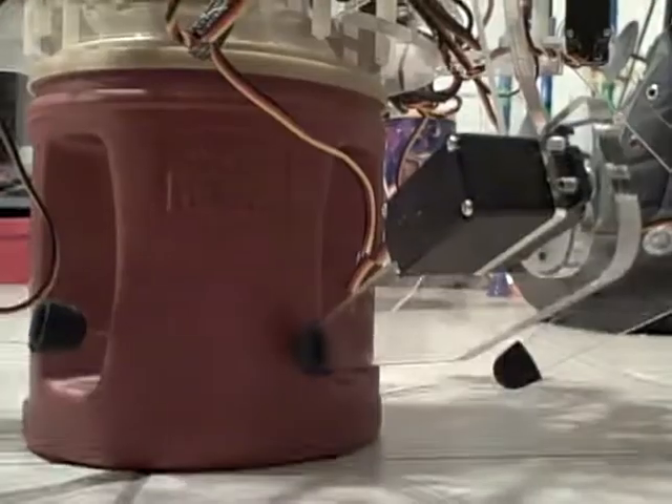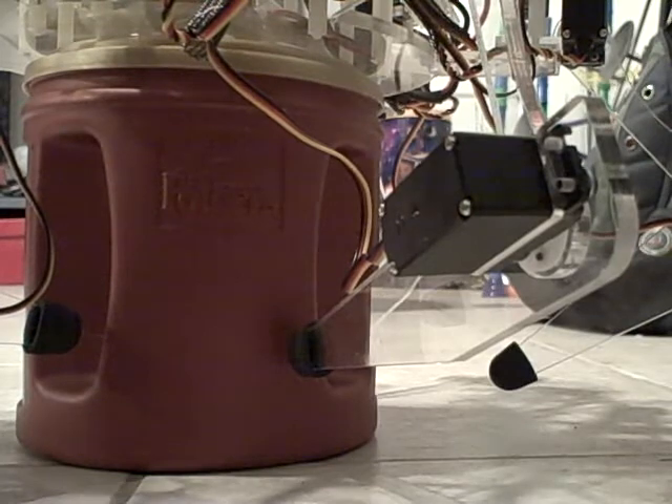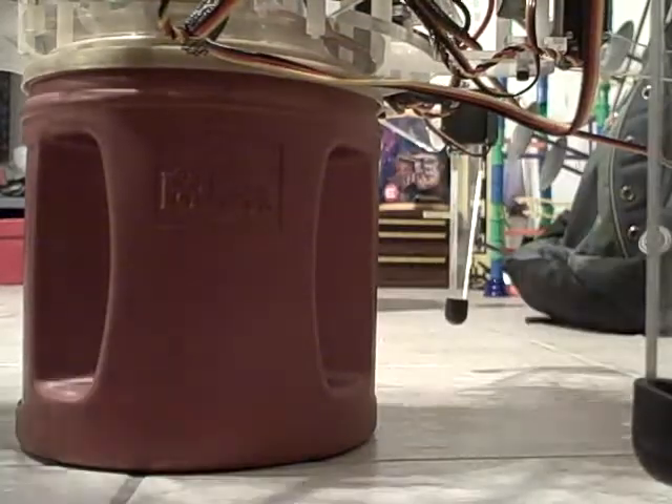Let me demonstrate. Plug in the main processor, power up the servo controller, and here we go.